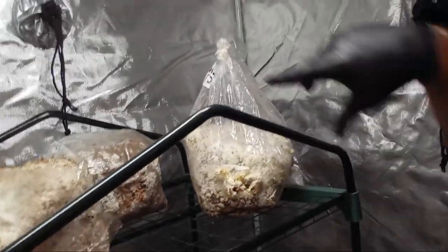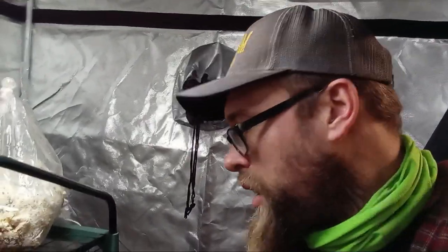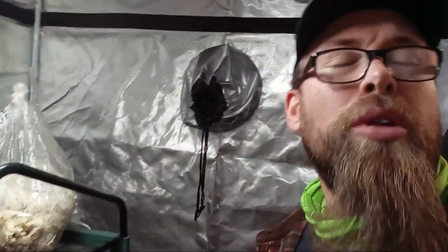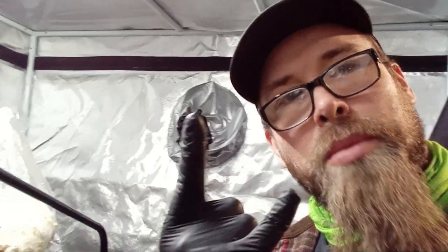I'm about to step out of the tent and let it do its thing. I gotta go back and seal up these other bags — I just wanted to show you some of the processes involved in getting this ready for a second flush. Get the max you can out of these bags. If done right, it's even possible to get subsequent flushes — a third one, and I've even heard of people getting a fourth flush out of some of these. Catch me next time. Did you subscribe yet? Peace.